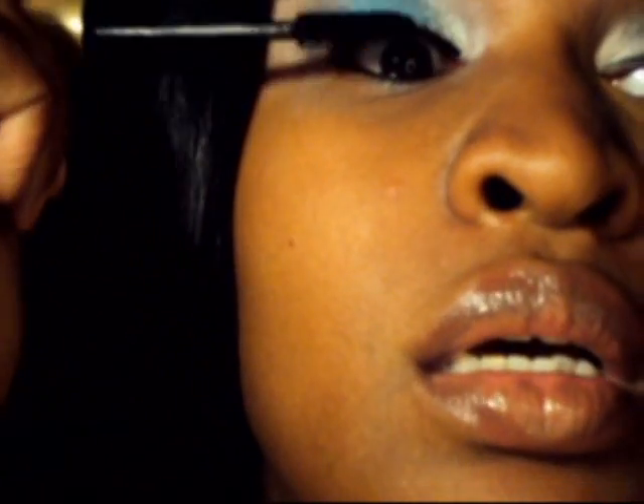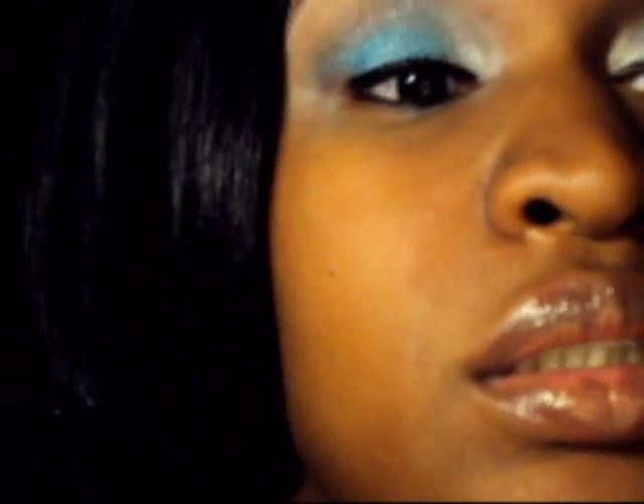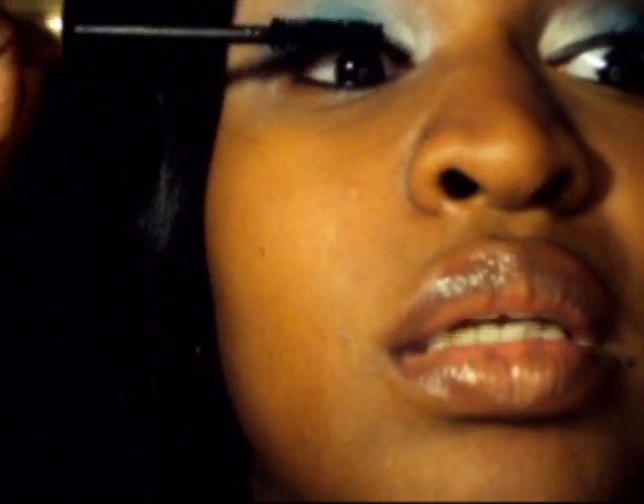With your mascara, apply as needed. You can also insert lashes or put on lashes here, but I'm not doing that today.